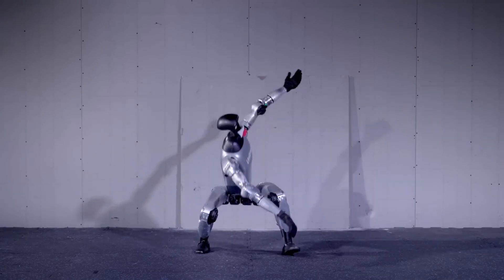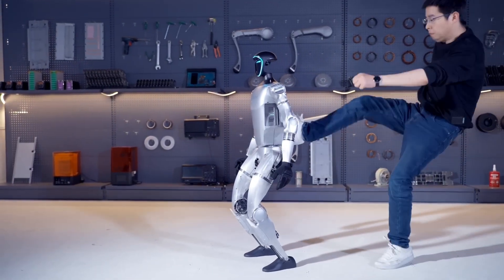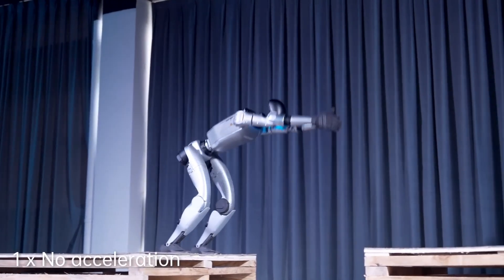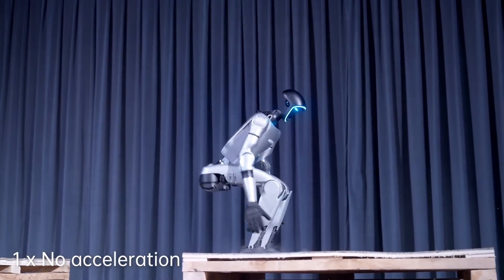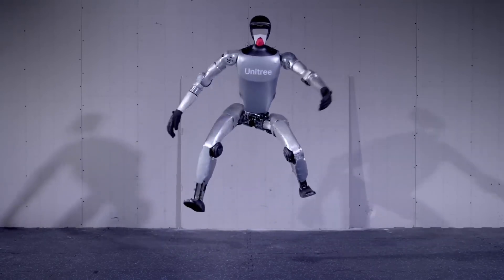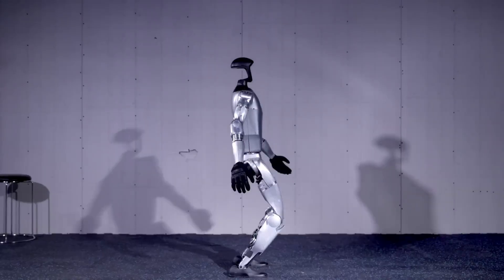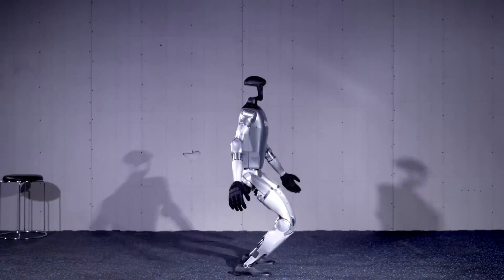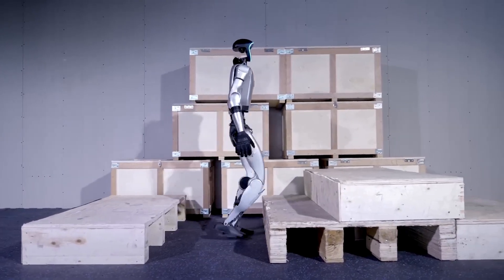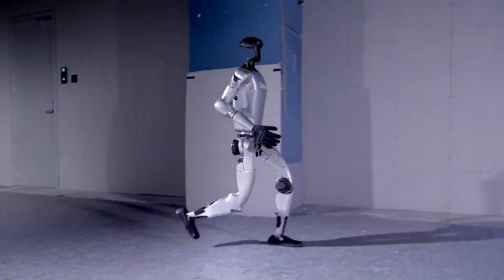You might be thinking: okay, so it jumps far — what's the big deal? Well, this seemingly simple feat is actually a huge step forward in robotics engineering for several reasons. Enhanced mobility: achieving a high jump distance height ratio means the G1 can cover more ground in a single movement, which is crucial for uneven or unpredictable terrains where jumping over obstacles or gaps is essential. Energy efficiency: jumping further rather than higher also indicates that the robot's movements are more energy efficient, which could lead to longer operational times and less frequent charging — a game changer for robots deployed in search and rescue, space exploration, or long-duration tasks.